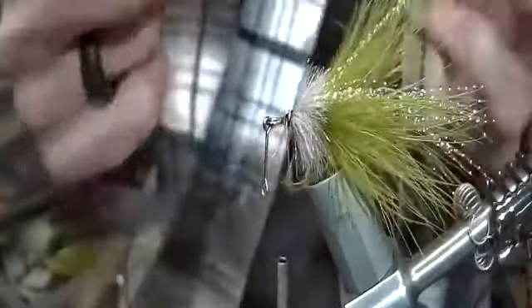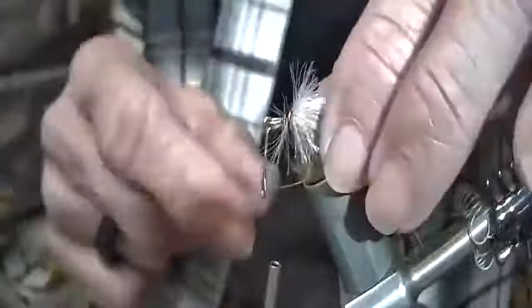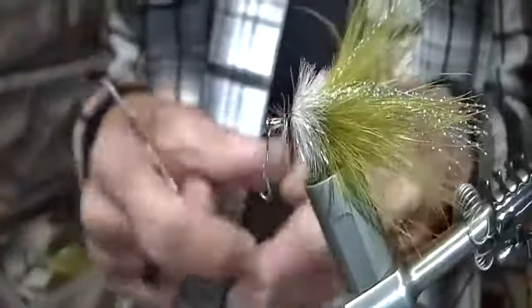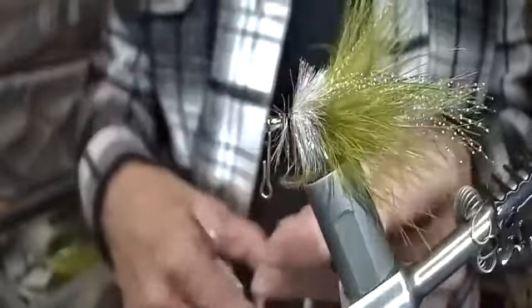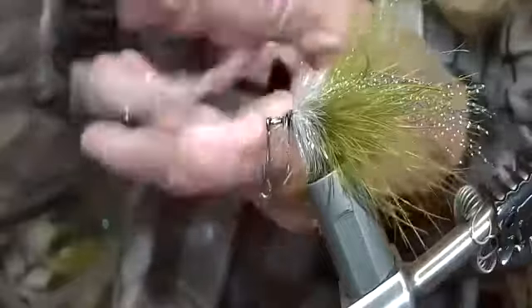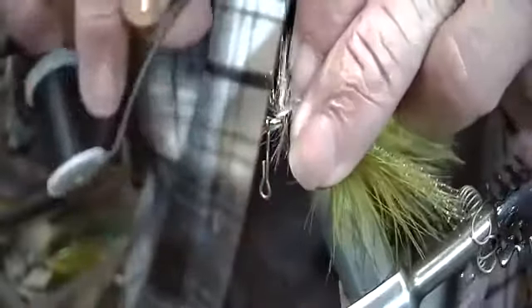I'm going to come in here and just whip finish. If you want to hand whip finish, great - I've got so much eye available that you could continue to creep up on that a little bit if you wanted to add one more layer or a different color. This would be where, if you wanted, you can just go ahead and show that on there.